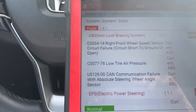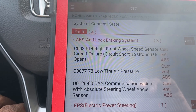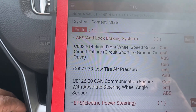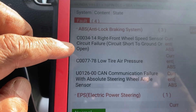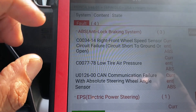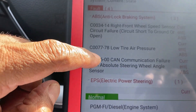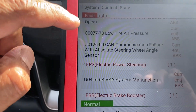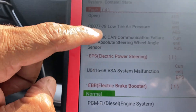We've got ABS right front wheel sensor circuit failure — short to ground or open. That means the front right wheel speed sensor is not connected, or something is wrong with the wire. Also low tire pressure and CAN communication failure with the absolute steering wheel angle sensor.